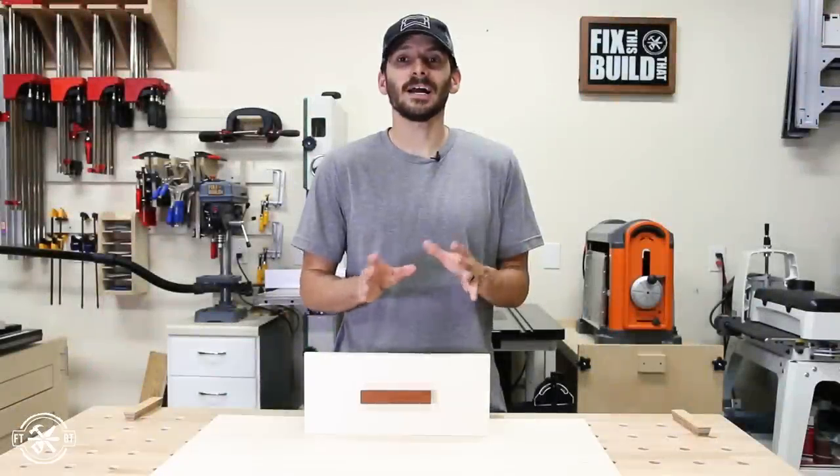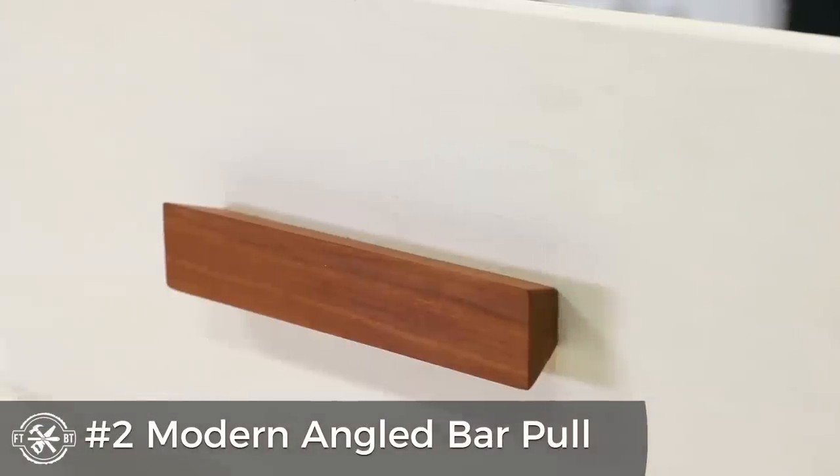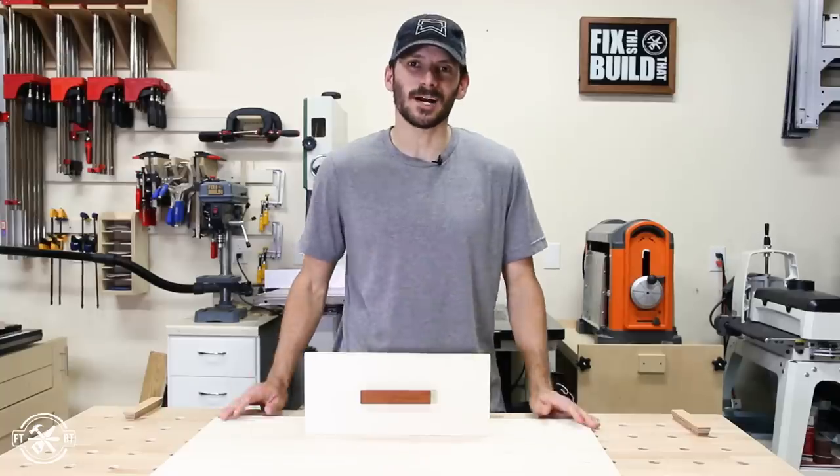For the second drawer pull, I added another tool to the mix: a table saw. You can tilt the blade on the table saw and it gives you the ability to make some cool angled cuts for a nice modern and sleek design. These would look great in a kitchen as well as your shop.